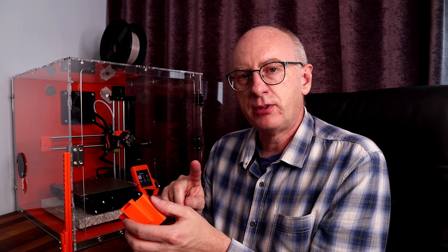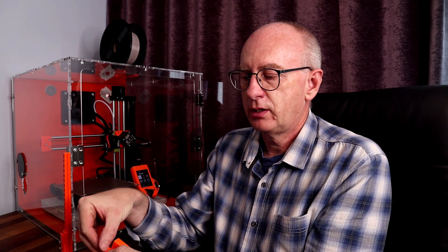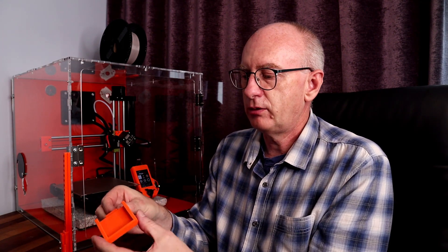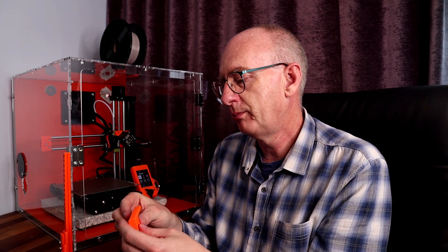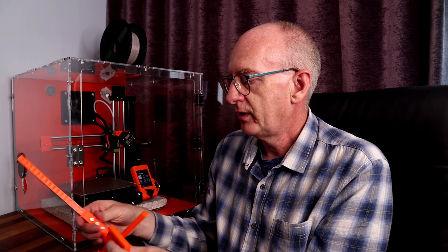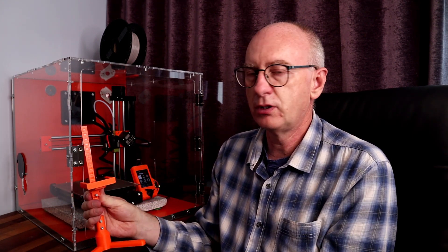Now with the STEP file that's attached, I'm actually attaching this part here. There'll be a split and you can make your own holder for your own camera, be it a Logitech or a PyCam for example. You can attach it to the dovetail and then use this existing part and just slot it on.